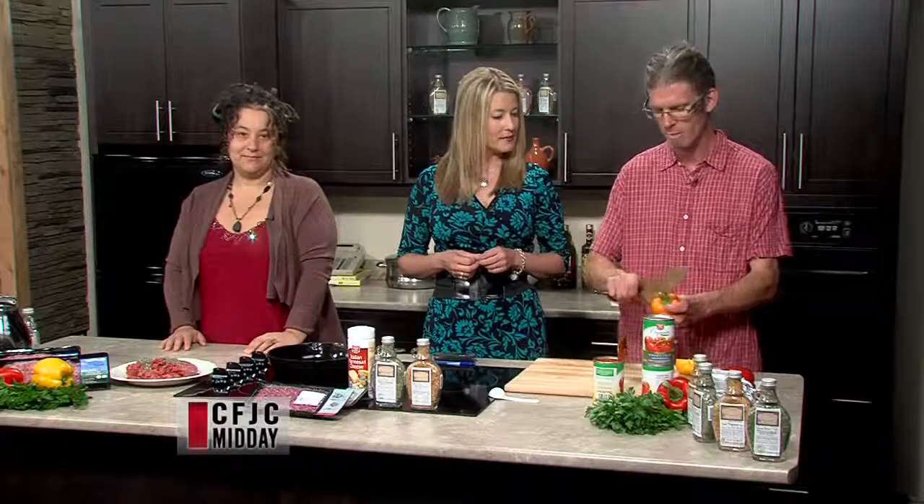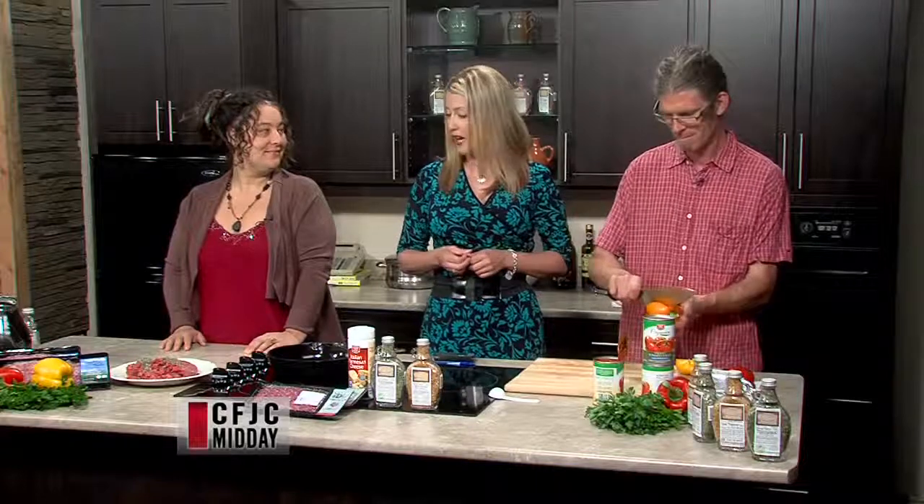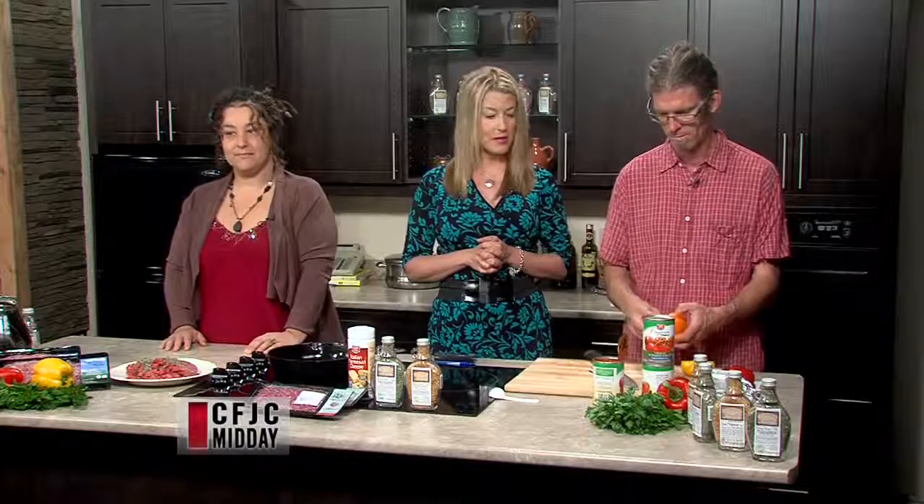So today we are making a pesto garlic meatball with tomato sauce. It's going to be delicious, I'm sure.